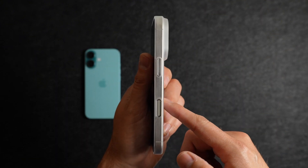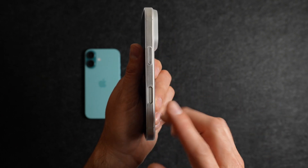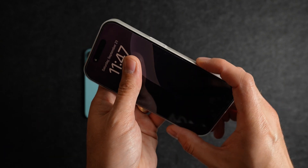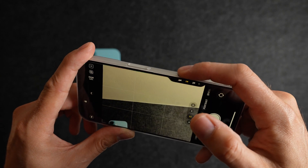Looking at the right side of the case, you have your button for the side button and the cutout for the camera control button, which honestly is a huge plus for a case this thin. What I'm seeing with a lot of cases is that because they're thicker, it makes it a little tricky to use the camera control button how it's meant to be used. But a case like this gives me really easy access to that button.